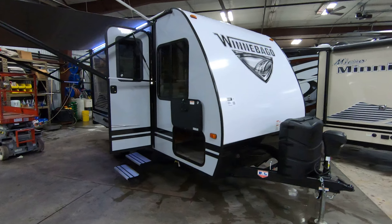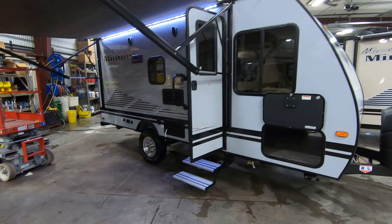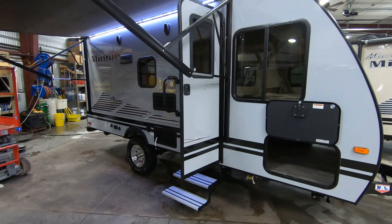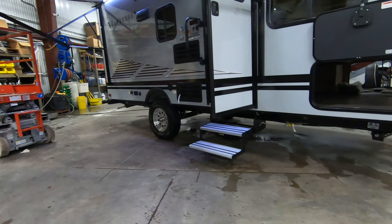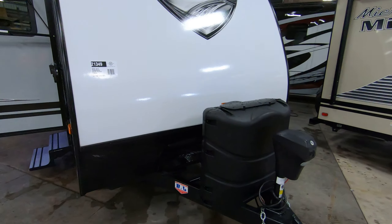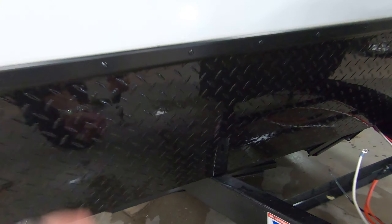They've kind of revamped things this year for the Micro Mini by adding the off-road package — a little lift to raise it up and give you more ground clearance in case you're going off the beaten path. In front here you have a little rock guard, which is nice for those dirt roads.